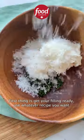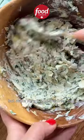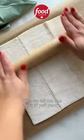First thing is get your filling ready — use whatever recipe you want but make sure it's on the drier side. Then we roll out one sheet of puff pastry.